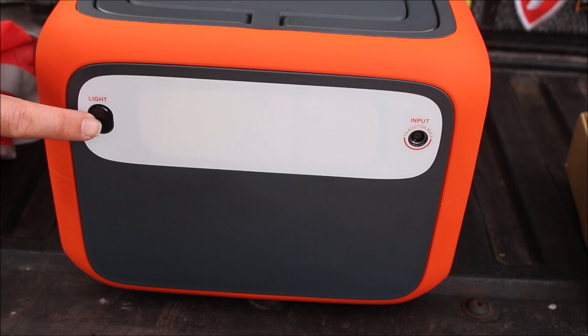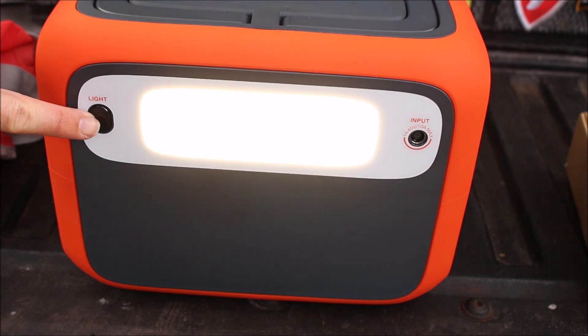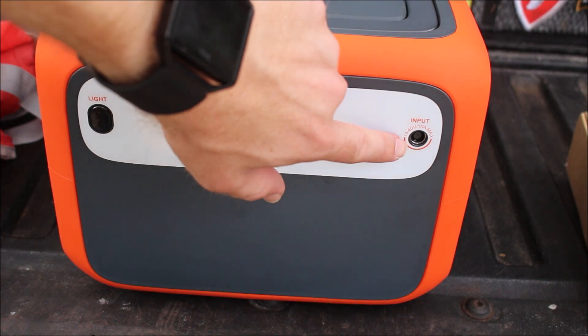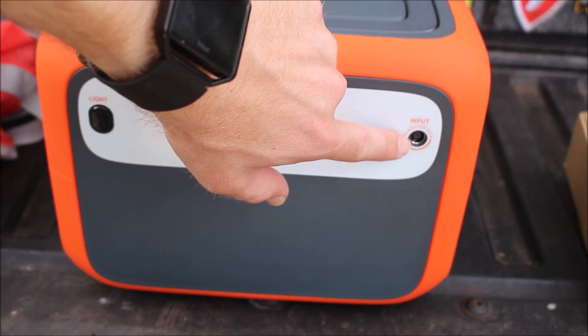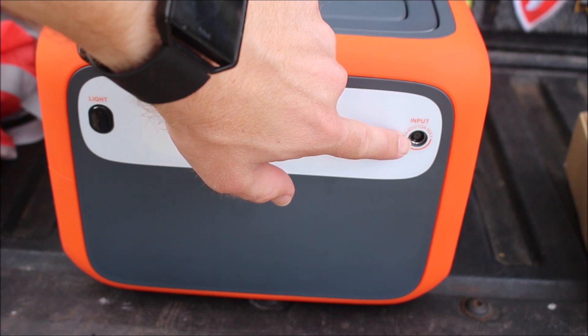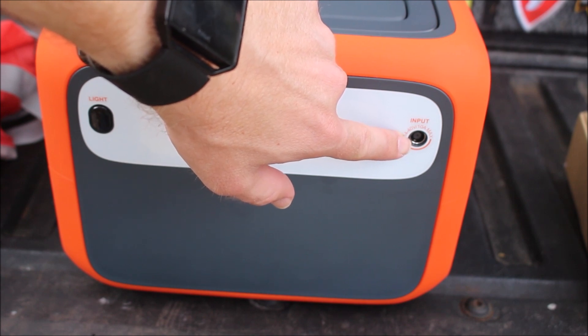Here's the back of the unit. It has a really nice light with high and low settings. This is the input — this is how you charge the unit. You can either charge it by a 110-volt outlet, a 12-volt socket, or via solar panel.